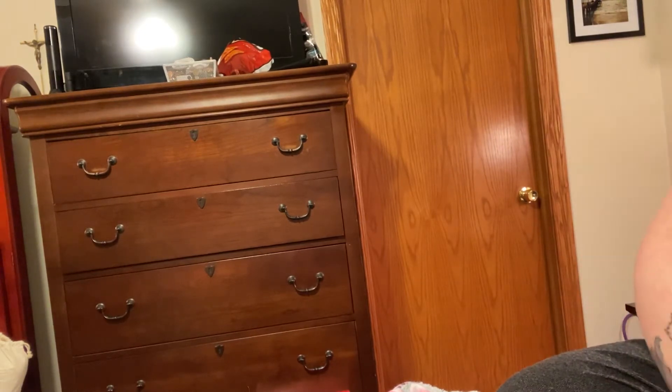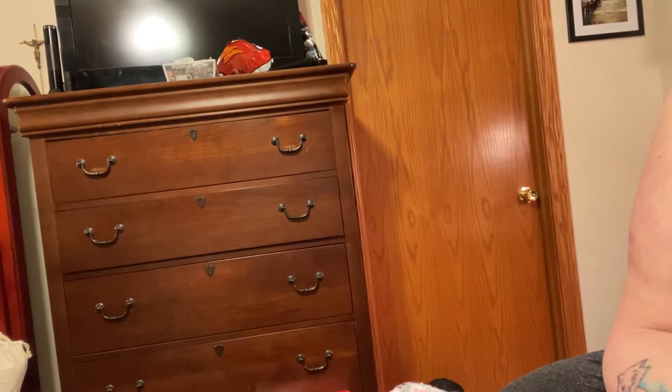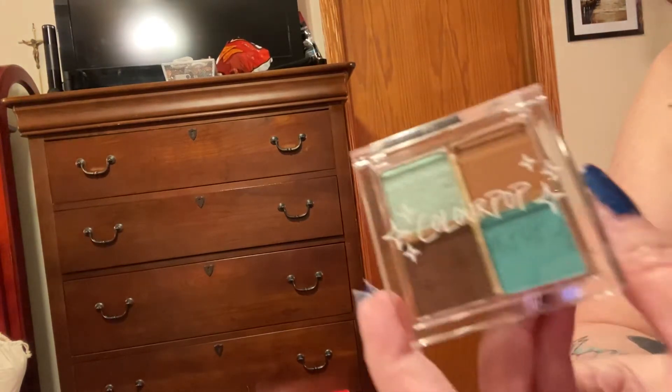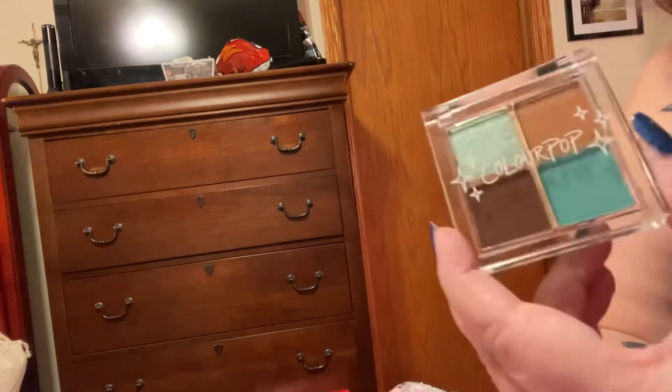It reminds me of Tiffany's, you know — Tiffany. Oh come on, we've got a flower. Look at those colors! Oh, that's what they are though, and then you open up this.